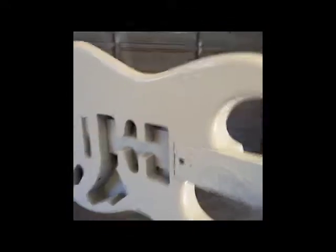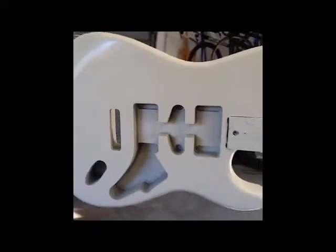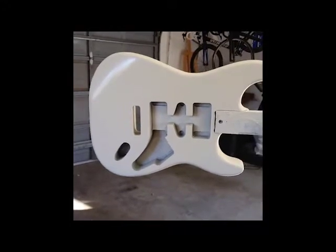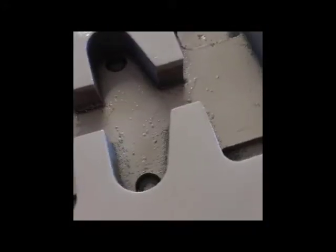I'll probably put four more coats of Wimbledon White on this, sand that little thing out, let it cure for a day or two, and we'll see how it goes. This is the first paint job I've done in probably 30 years.